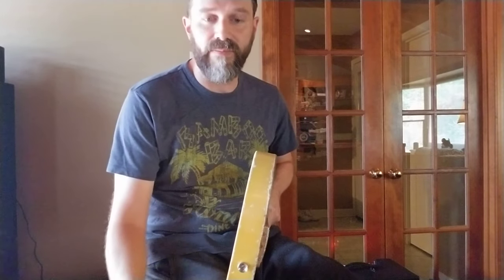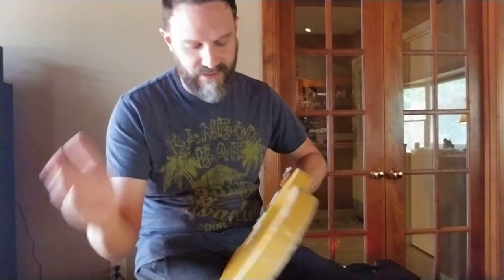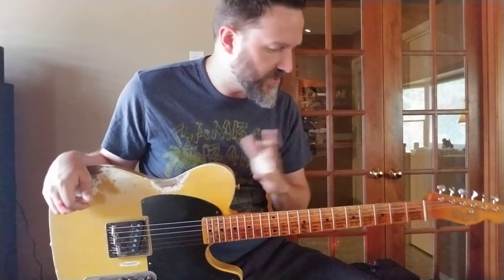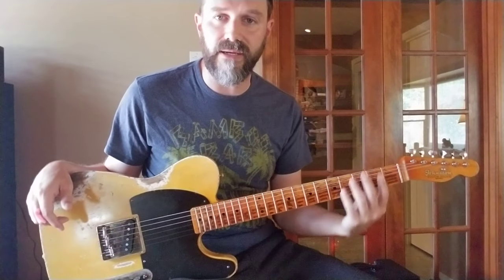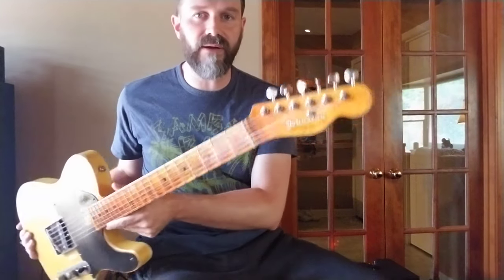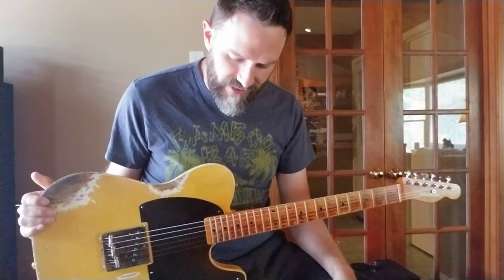It's a thinner-style body, more like a broadcaster style, heavily distressed. All the hardware was hand-aged by me, hand-wired by me, and the nitrocellulose lacquer paint finished by me. The neck is heavily distressed — it's got a lot of simulated wear and age, but nice brand-new frets on this one.